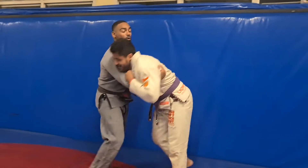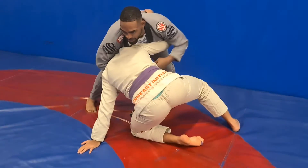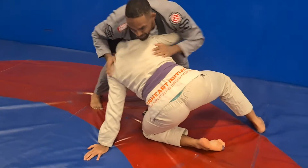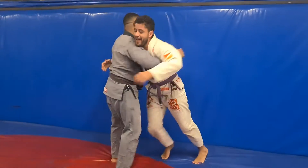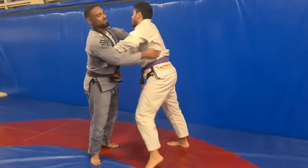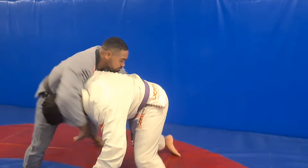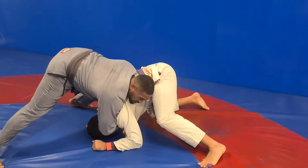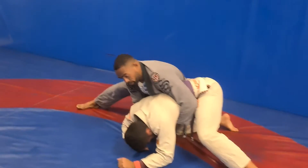It's really good with guys like X and Oliver who are just like bicep, bicep, bicep — then head, head, head — and they have no defense against guillotine. This is going all over the world now. He's pushing, he's pushing, and then you get the headlock. From the headlock, switch for the back, go for the near side.